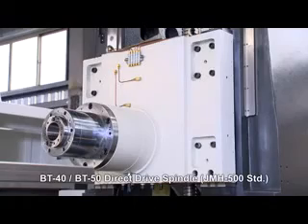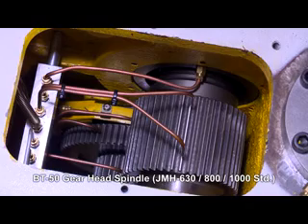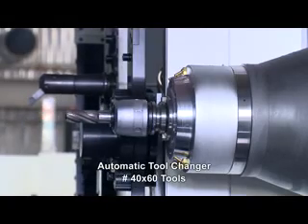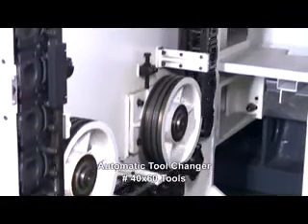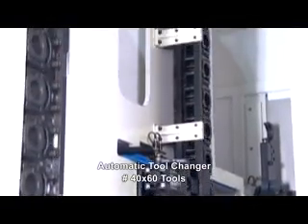Direct spindle provides better precision and reduces spindle vibration. Auto tool changer — fast and stable tool change motions save non-cutting time and increase efficiency. The spindle features floating tool release to extend the service life of the spindle bearings.